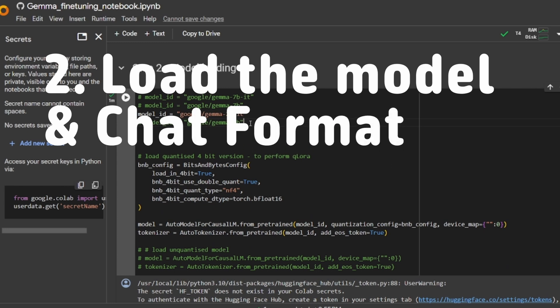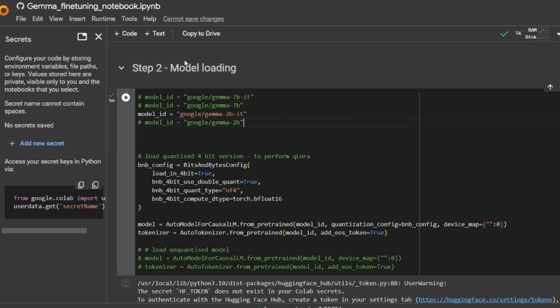This notebook is designed so you can work with and load all the models, but we'll be downloading the 2 billion instruct model. Many people ask me: what is the difference between the base model and the instruct model, and which would you choose to fine-tune?